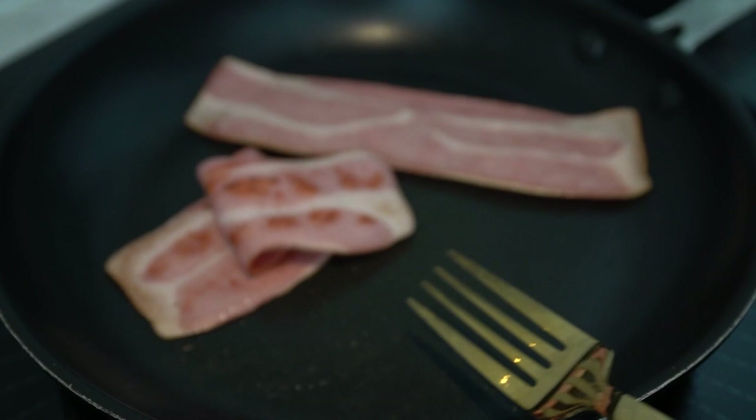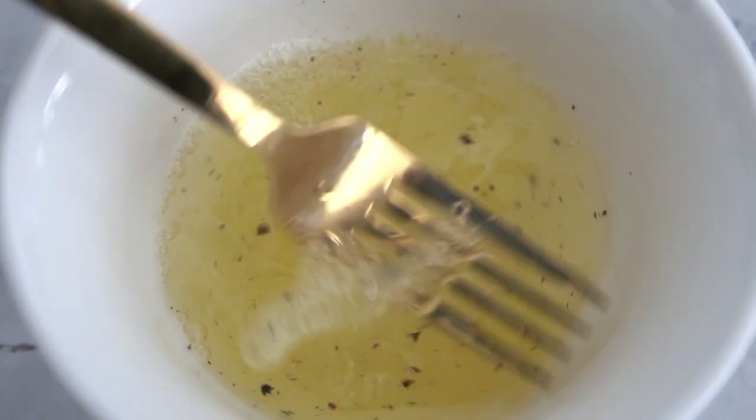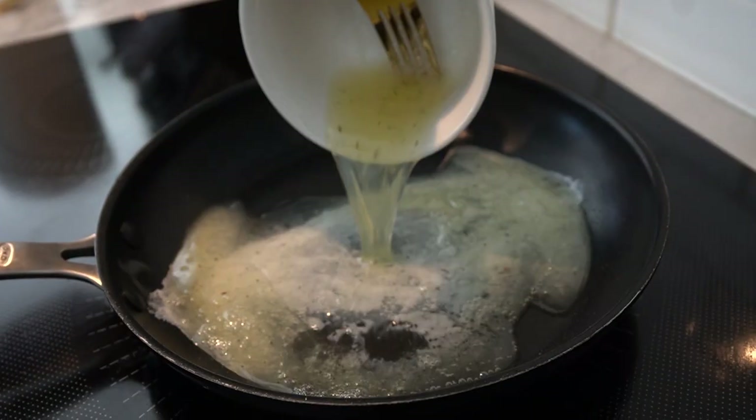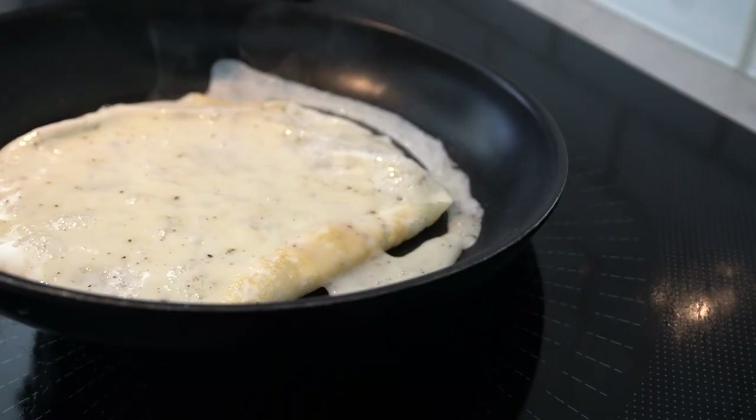While the turkey bacon is cooking, whisk the egg whites with a fork and season with salt and pepper. In the same stovetop, add the egg whites and cook until set. Toast the carbonate bread in a toaster or on the stovetop.